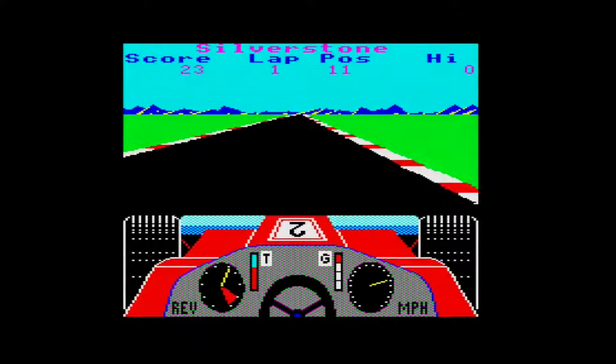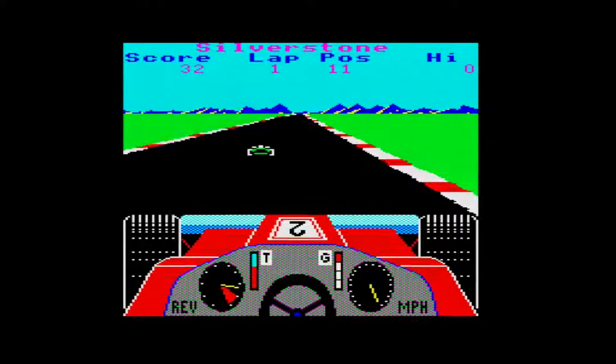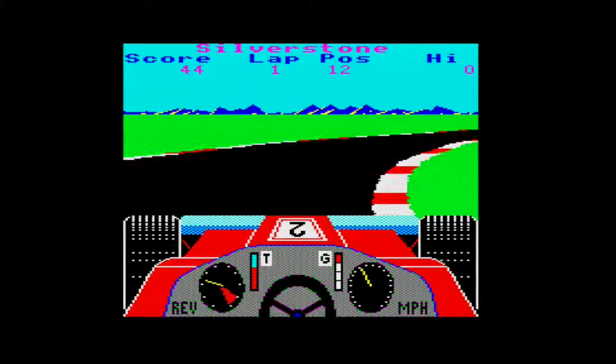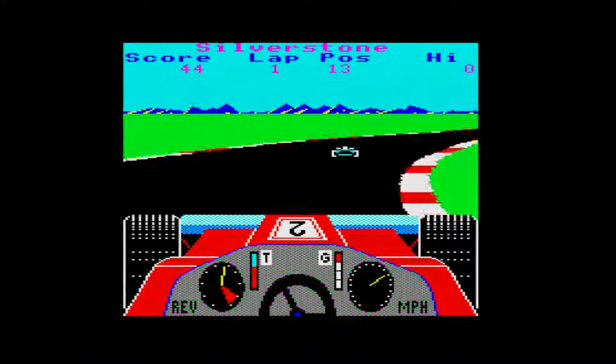As I was saying, the sound from the BBC Micro comes through an internal speaker rather than the TV, so I don't have a lot of control over it. I can turn it up or down a little bit inside the game but it doesn't seem to make that much difference.